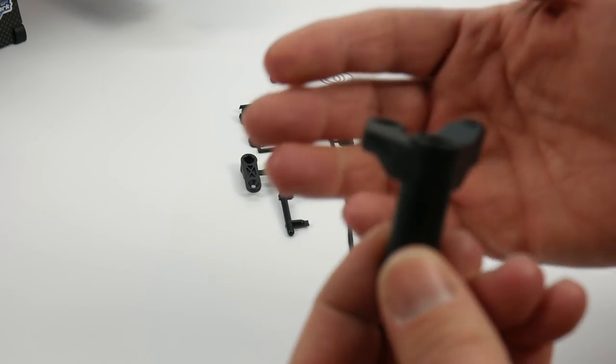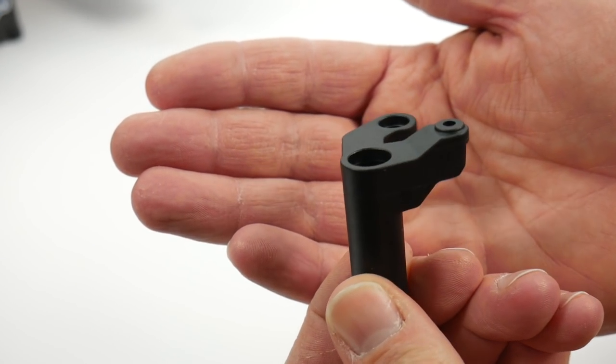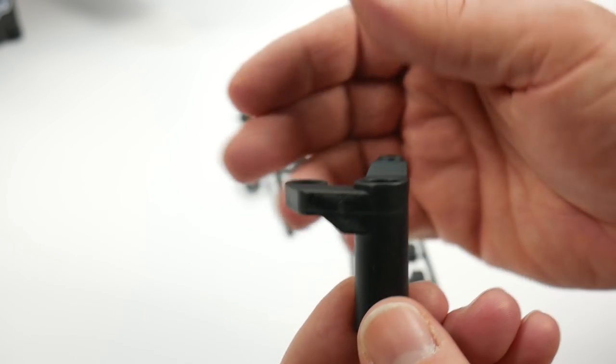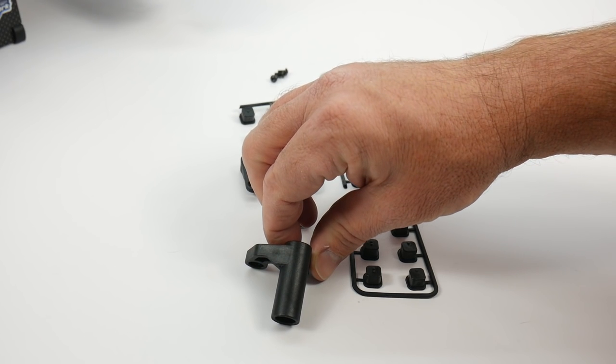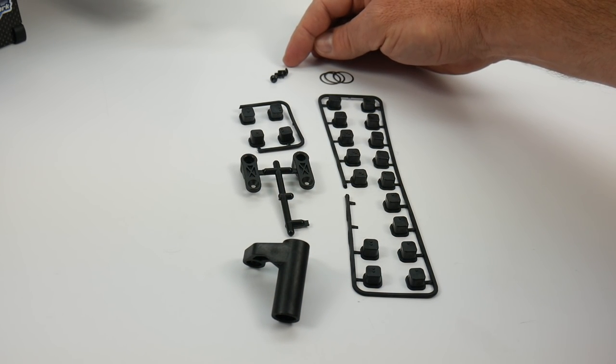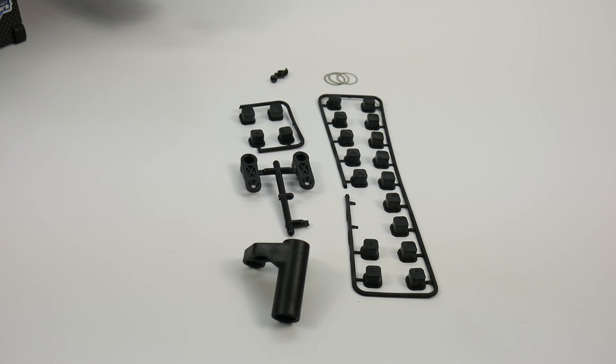There is a separate non-servo-saver bell crank and I didn't see any mention of this in the owner's manual. I went ahead and installed the servo saver version, plus it had some cool little upgraded parts on it. I have three screws to mount your transponder and four diff shims if you happen to need them — I didn't need them in my fitment.